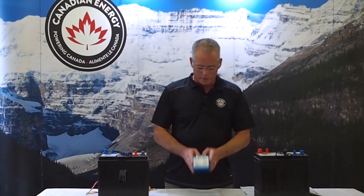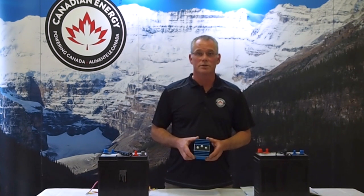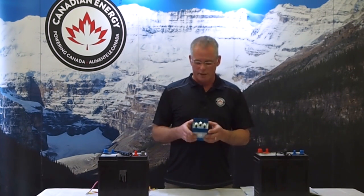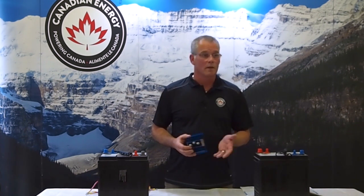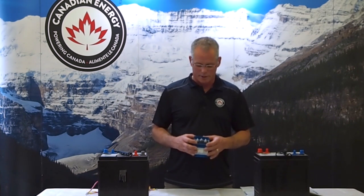The battery isolators are sized in amperage, so we have to be sure that we get the appropriate size amperage isolator that corresponds to our alternator. Battery isolators come in multiple inputs from multiple alternators and multiple outputs from multiple batteries, with sizes ranging from 70 amps right up to 300 amps.